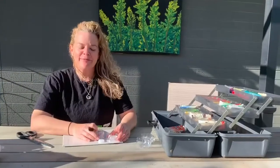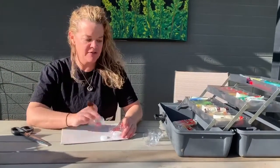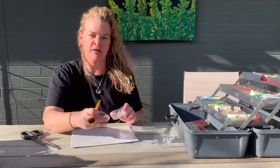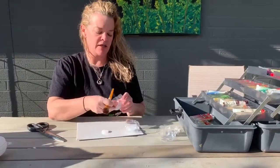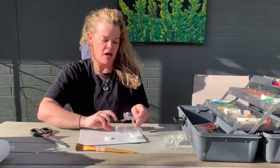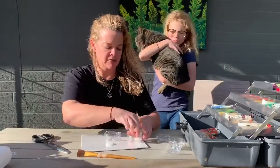Welcome back everybody. So we have some leftover pieces from our water bottles — the bottoms that we cut off and also the lids. And these can also be used to make a three dimensional piece of artwork.